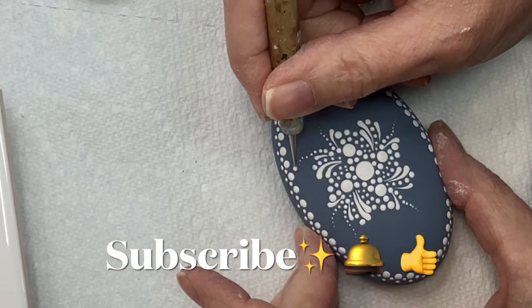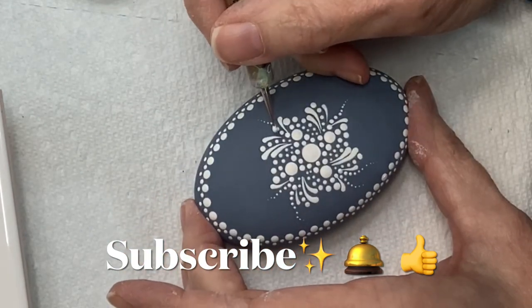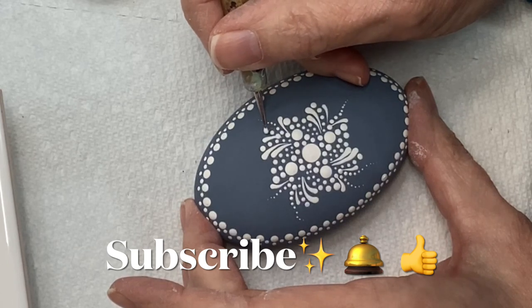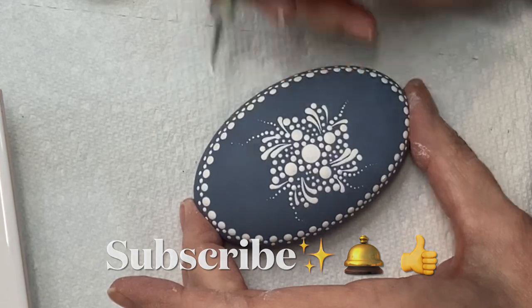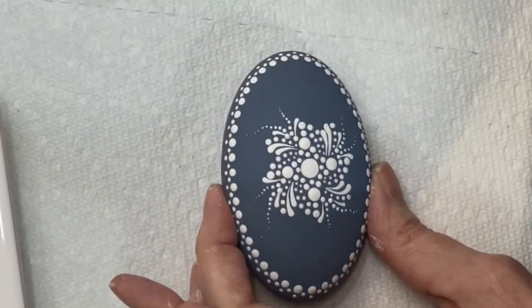If you're not already a subscriber, I'd really appreciate it if you'd hit that subscribe button, give me a thumbs up, and ring that bell so you can be notified when I put another video up. If you'd like to share my videos, that would be great too — thank you.